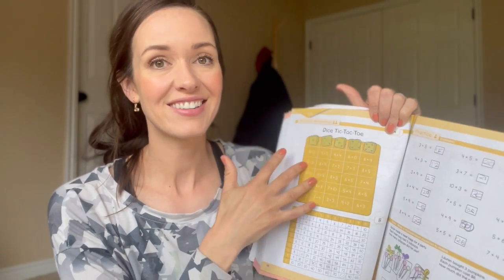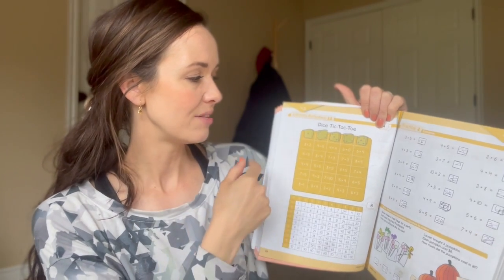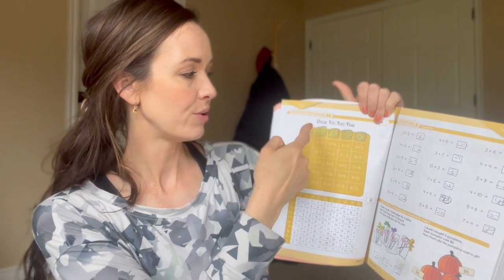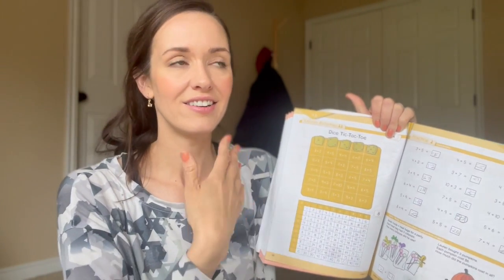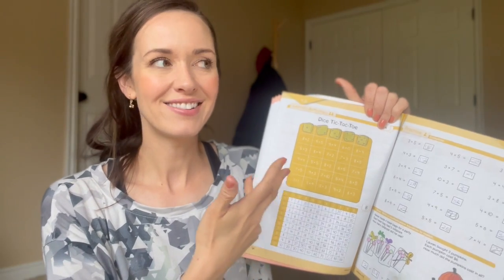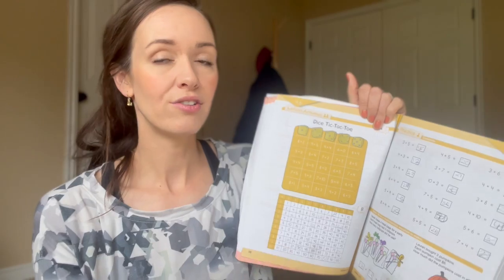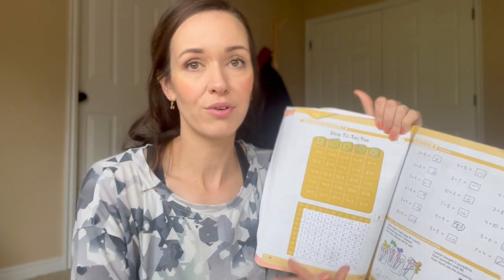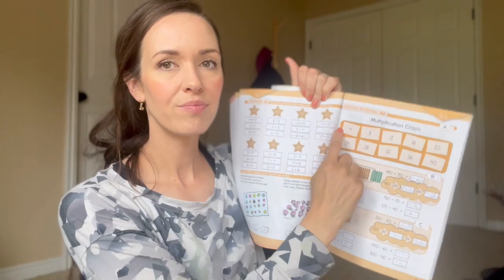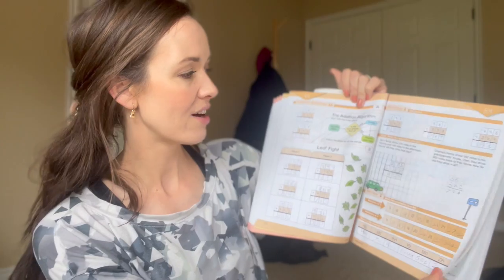Here's another fun one — Dice Tic-Tac-Toe. You have some dice that you're rolling, you have a counter, and if you roll a two, you'd pick something in that column and put a counter on it, trying to get a certain amount in a row. You can play this over and over again and come back to it. This would be a game I could easily use for practicing multiplication with my fourth grader just for review. There's also another game called Multiplication Crash.